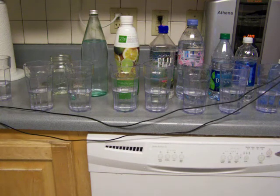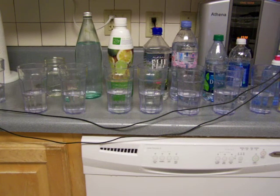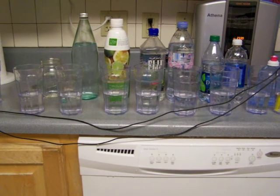All right, so that is all the different containers and the effects of sitting there for one and a half to two hours. Thank you so much.